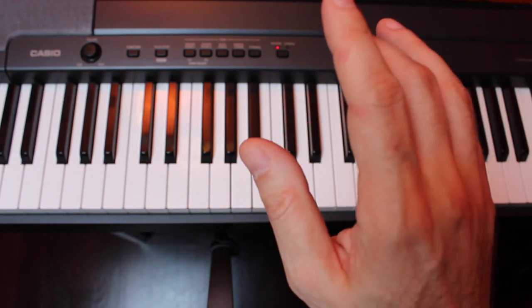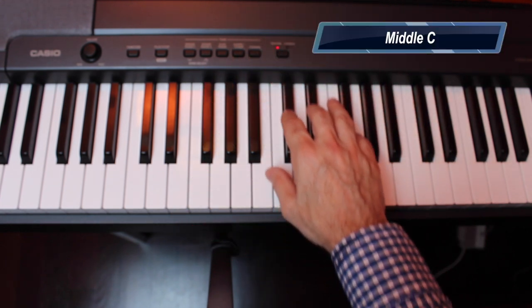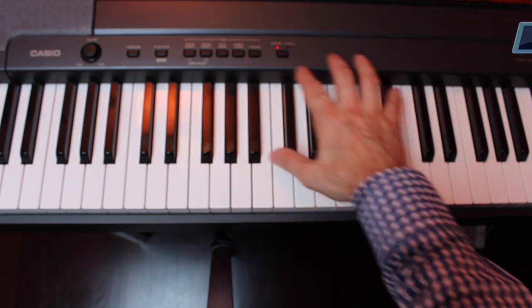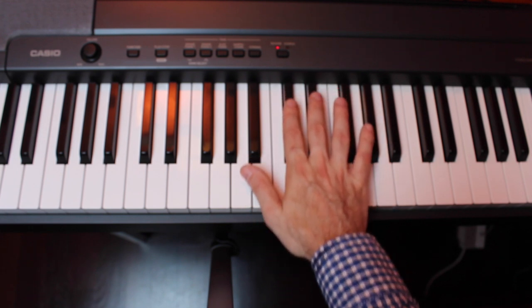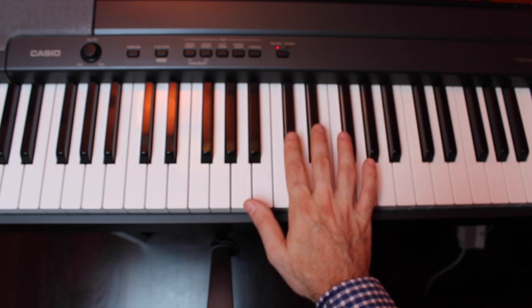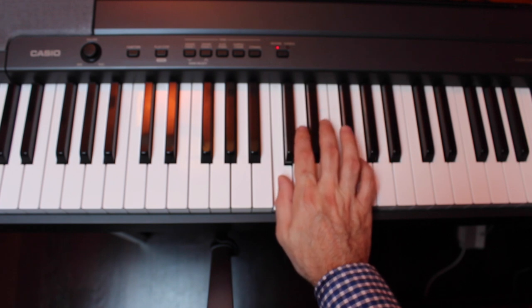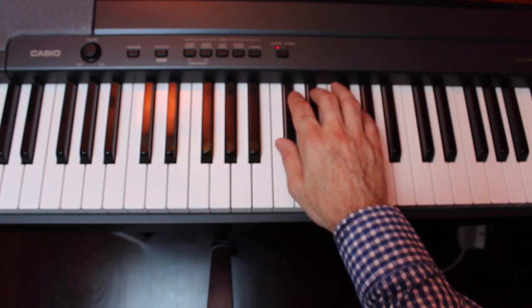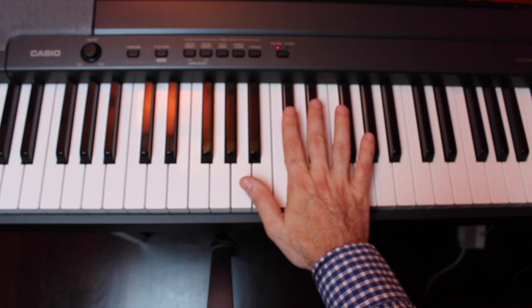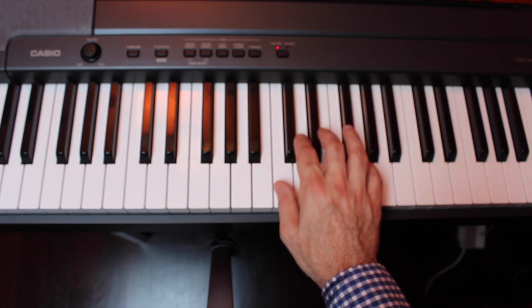Now let's find middle C. Look at your keyboard or piano and find roughly the middle of the piano keyboard. Then look for the two black keys that are roughly in the middle. Directly to the left of those two keys is the note C. Find roughly the middle of the keyboard, find two black keys together, then go to the left of those two black keys and you'll find C.